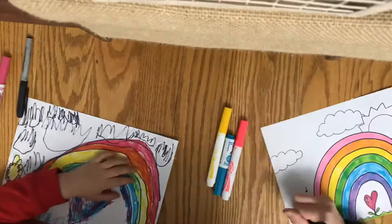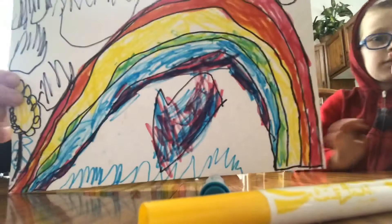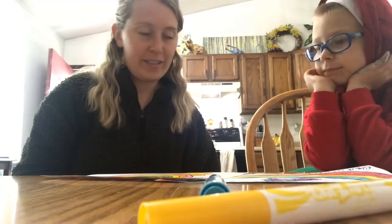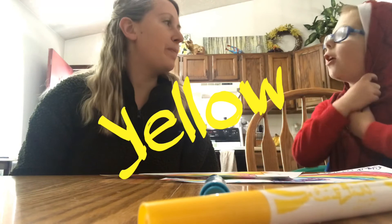All right, here are our final pictures. If you want to show them yours, Charlie — it's a rainbow and heart, and here's mine. Everything we drew on our pictures and colored in was with the three primary colors. What are the three colors, Charlie? Blue, and certainly red, and yellow. Yep, red, yellow, and blue. We'll see you next week. Bye!